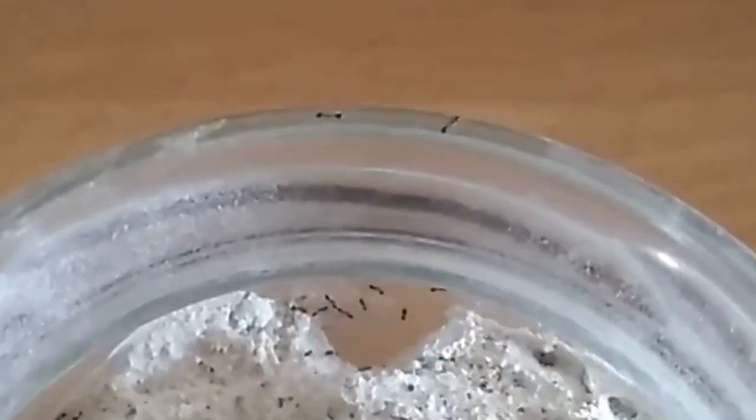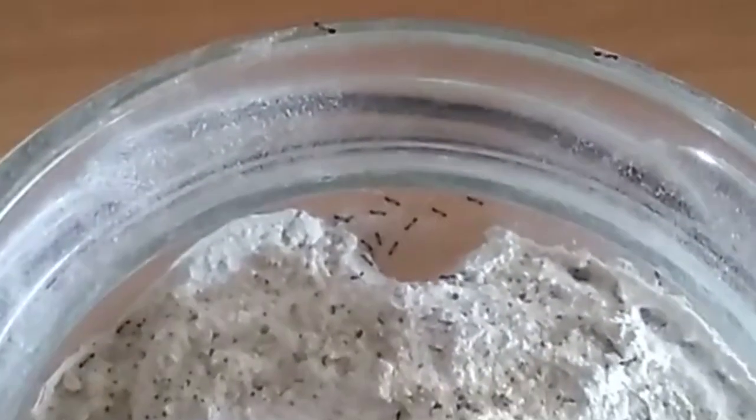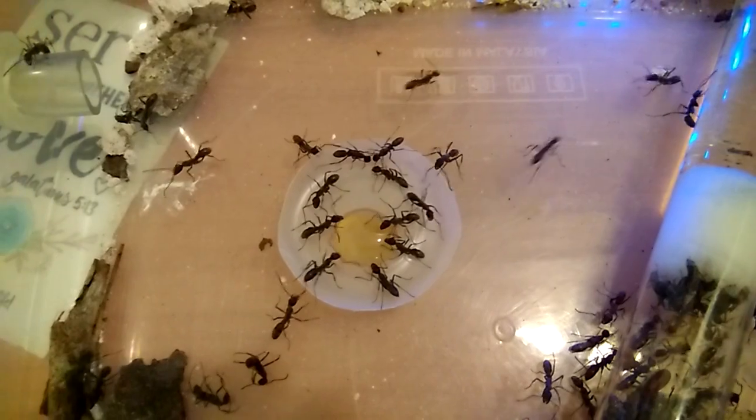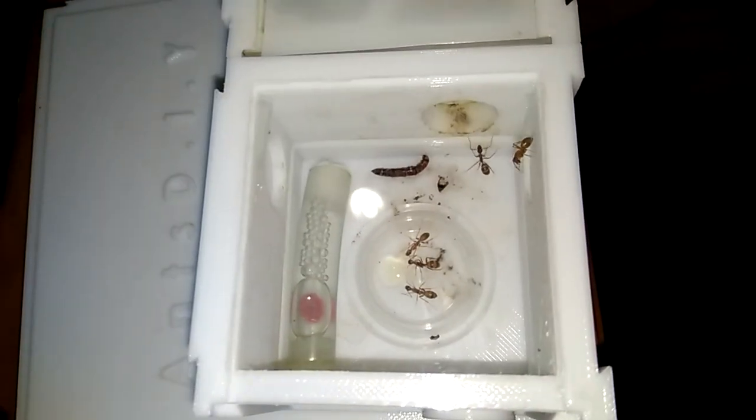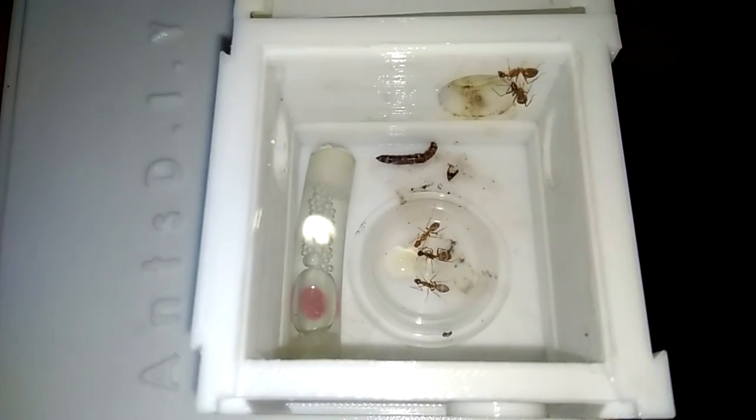It's been a very long time since I made my last ant update video. Because I've been busy lately, I'm going to make an update of all of my ants. There's a total of 10 ant colonies here, so sit back and enjoy.